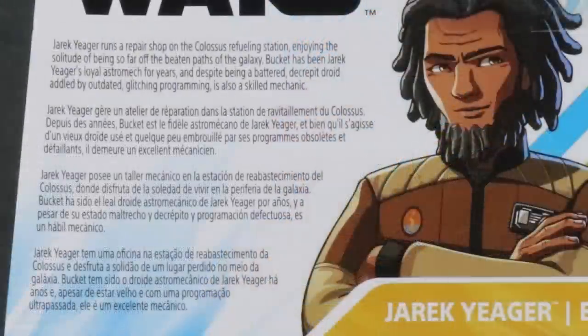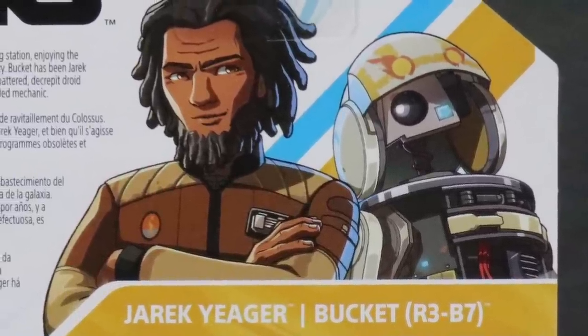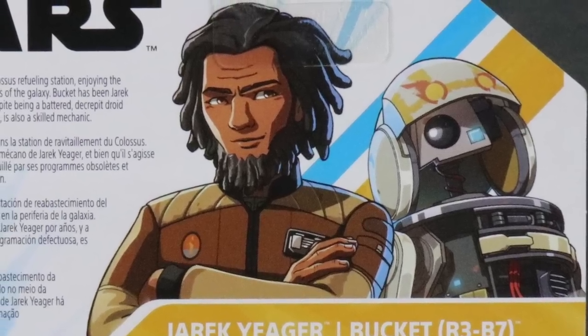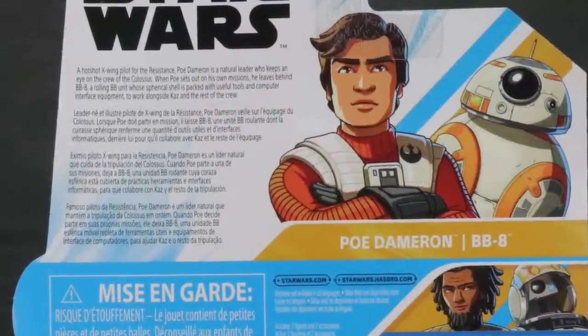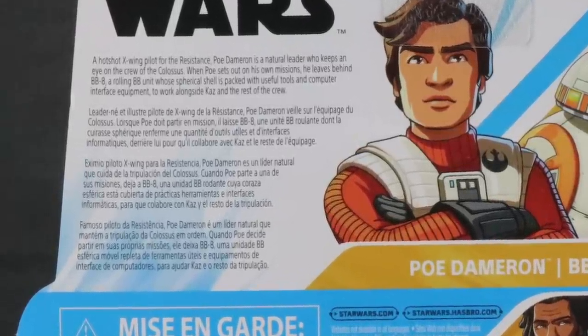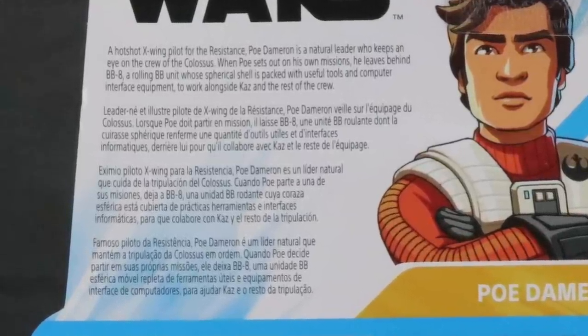The first wave's deluxe figures include Jarek Jaeger, who is the mentor of the show. He comes with his droid Bucket, officially named R3B7, which is probably one of the cooler characters — he wears a helmet and looks like a droid with his outer casing removed. The other deluxe figure is Poe Dameron from the movies, voiced by his actual movie actor, and he comes with BB-8.